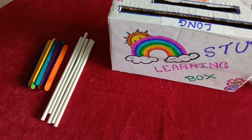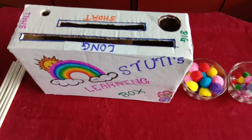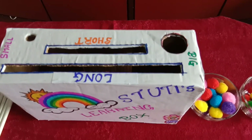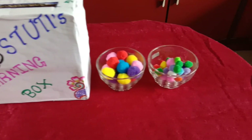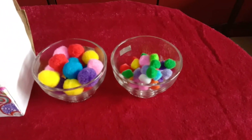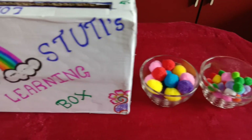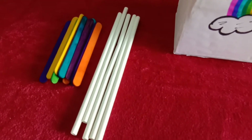Is DIY ke liye humne ek box liya hai. Aap koi bhi ghar pe available ya online shopping wala box le sakti hai. Usme aap, with the help of scissors, long and short cuts laga lijiye and big and small size holes bana dijiye. Aur printed colorful paper se usse wrap kar dijiye. Agar aapke paas colorful paper nahi hai, to aap simple white paper use kar sakte hai aur usme apne bacche ke hisab se woh box ko color karke usko customize kar sakti hai.